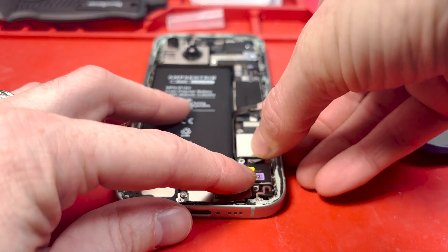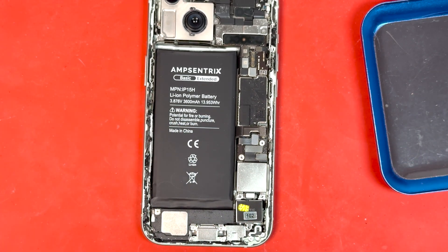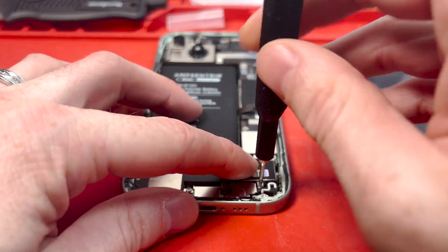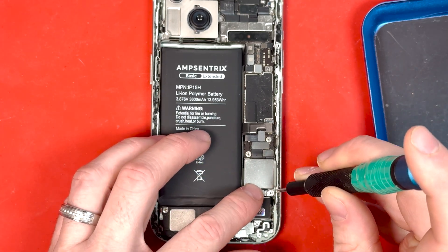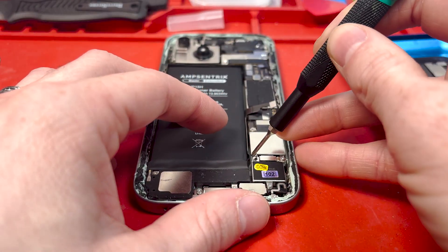Place the new taptic engine in, connect it, then lay down the bracket with the gold pin facing to the right side. Sometimes it doesn't snug in, so you might have to screw it down a little bit first, then screw it all the way down after you've made sure all the screws are aligned perfectly.